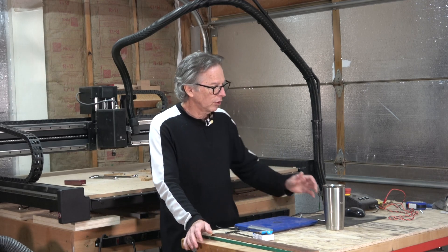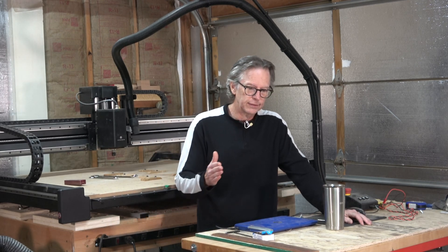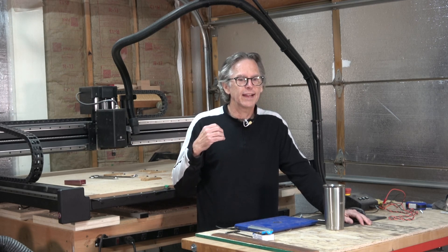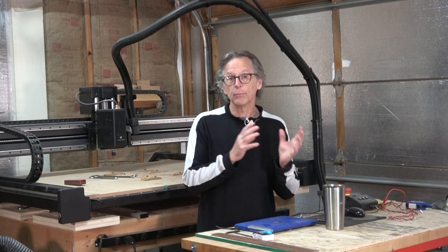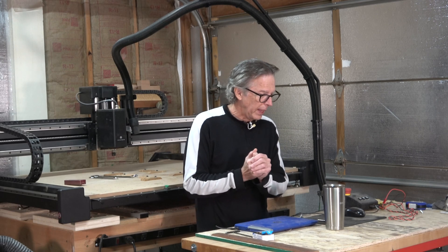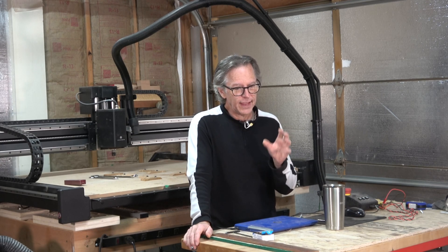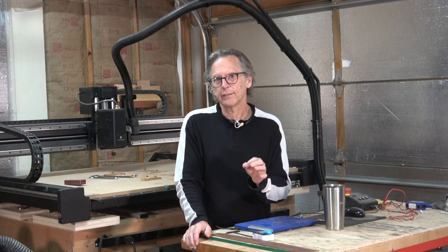One of the things I learned when I made this upgrade from my previous machine to the X-Carve Pro is that CAM strategy can really change when you move to a more capable machine. I think the best way to understand that is for me to walk you through an example of what I learned, and we'll start by examining my previous CNC machine.